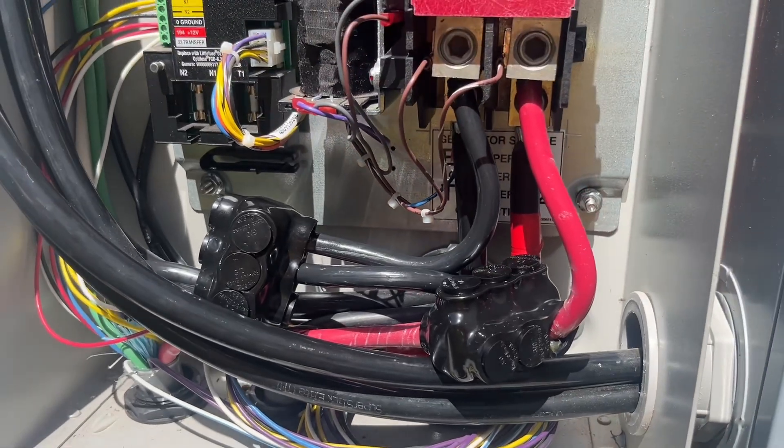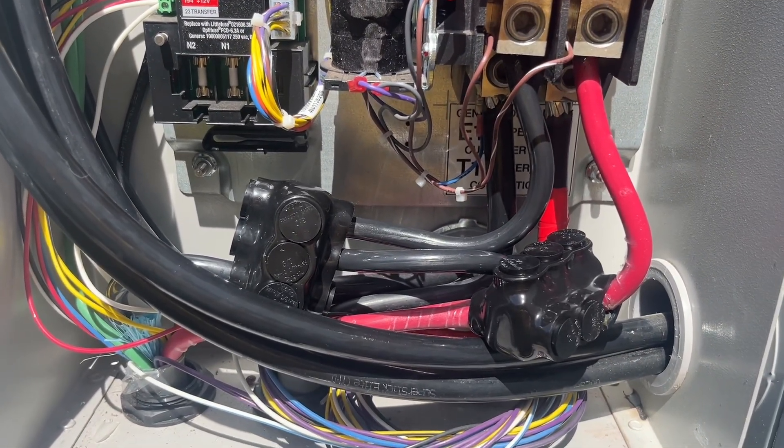There's our final product. Get this thing buttoned back up and we'll be good to go.